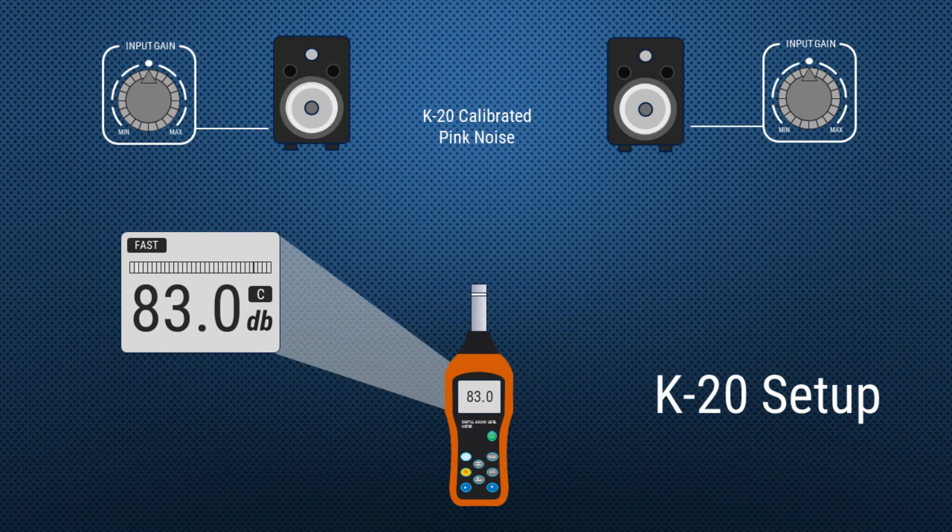Let's look at the monitor and SPL setup first. We'll be using the input gain on the left-hand and right-hand monitor to change the volume. The pink noise needs to be output so that the SPL meter reads 83 decibels for the left monitor, 83 decibels for the right monitor, and 86 decibels when both monitors are outputting pink noise at the same time. I'm showing a dedicated SPL meter but you can also get phone apps which do a pretty good job.